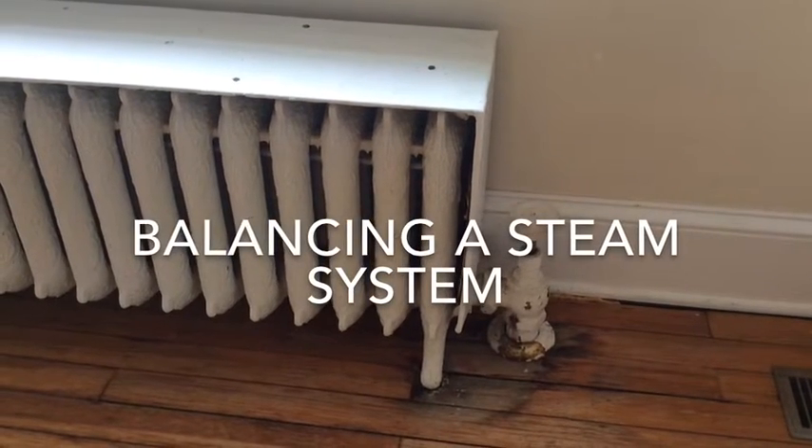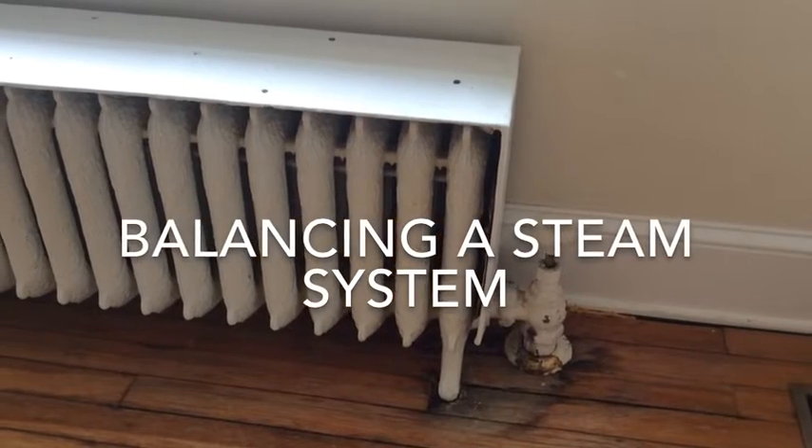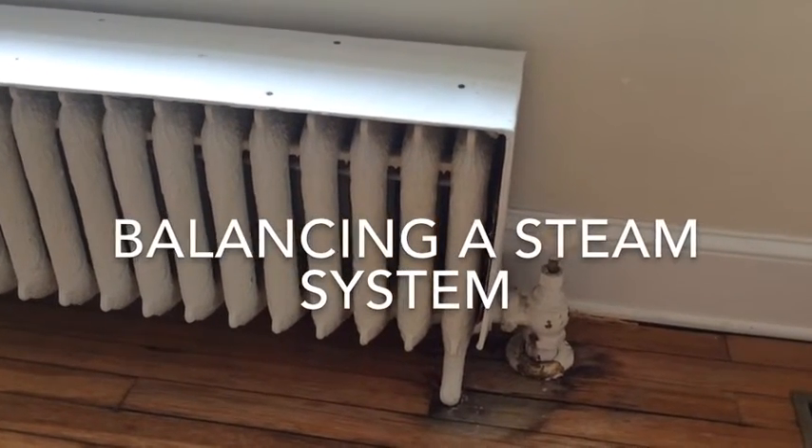This is going to be a brief instructional video on how to best balance a single pipe steam system.